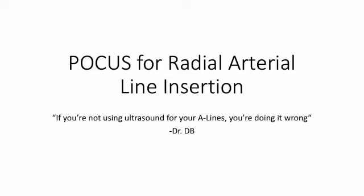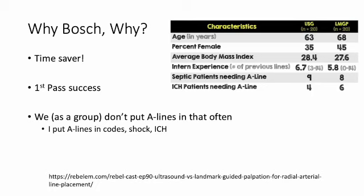Hi again everyone, this is Dave Bosch with an ultrasound video about radial art line insertion. I'm going to try to get through this fairly quickly and go through the several reasons why I recommend using ultrasound for arterial line.